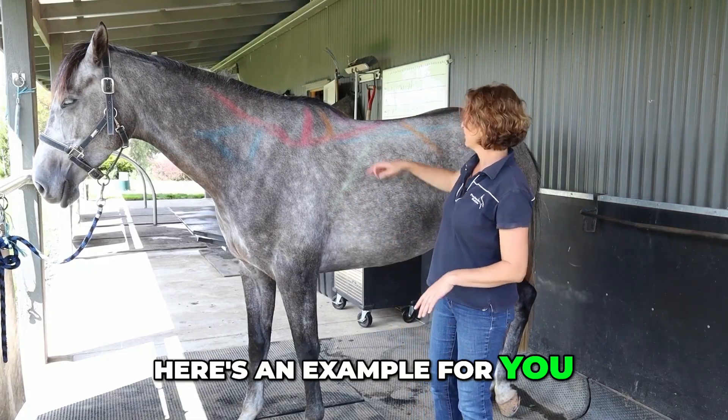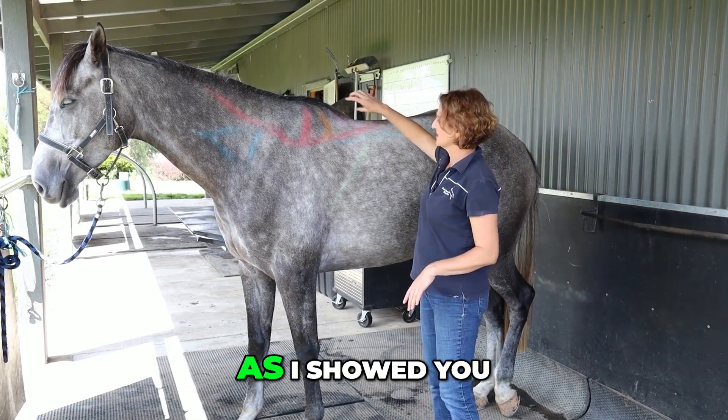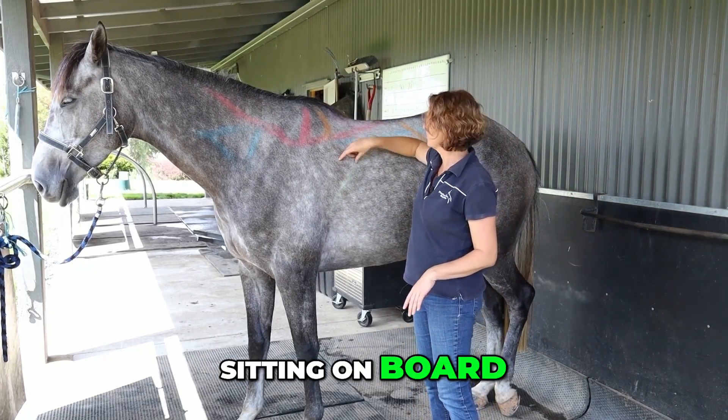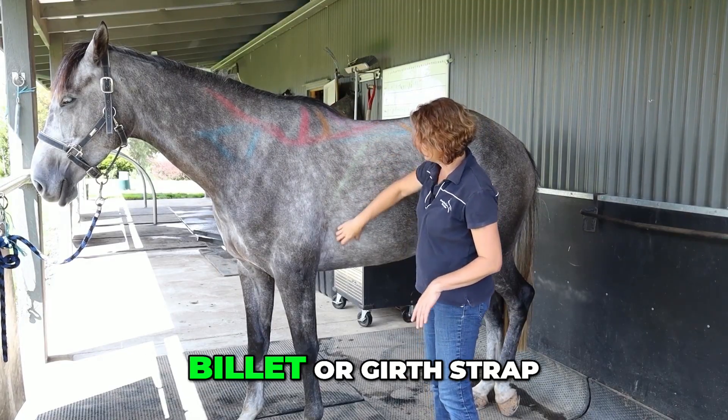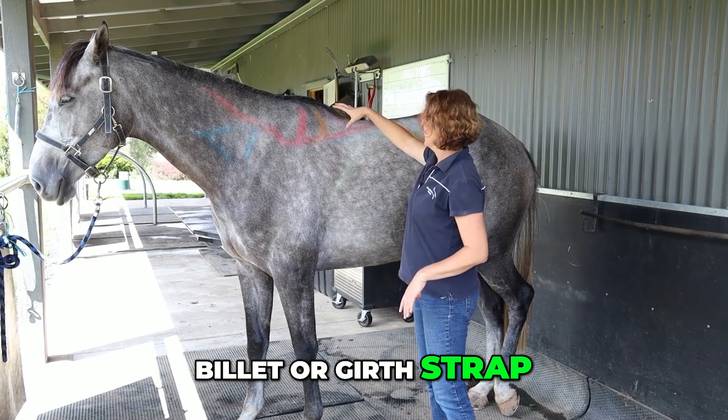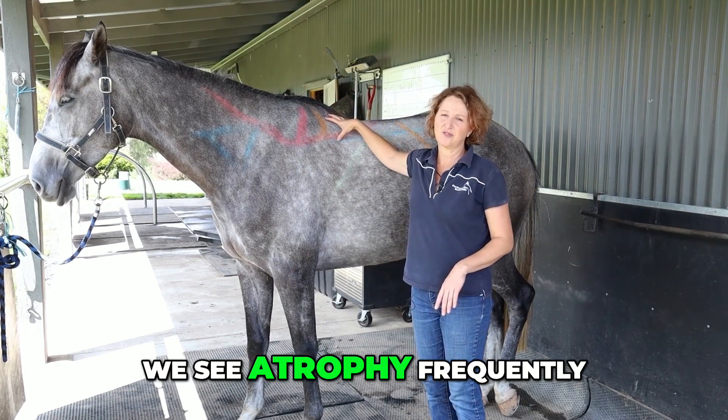Here's an example. The trapezius muscle — as I showed you before with the tree sitting on board — we've got the tree points, we've got the stirrup bar, we've got our first billet or girth strap. This is an area where we see atrophy frequently.